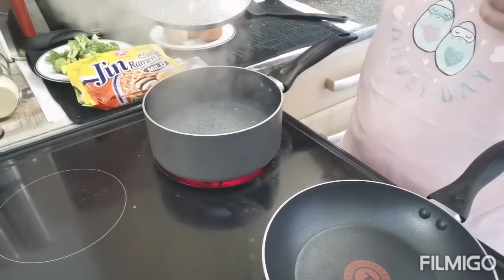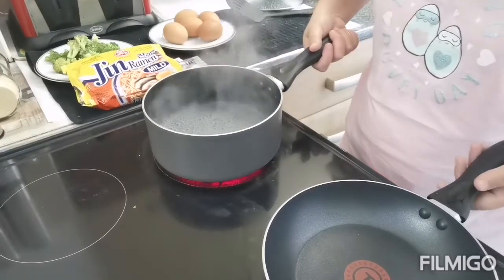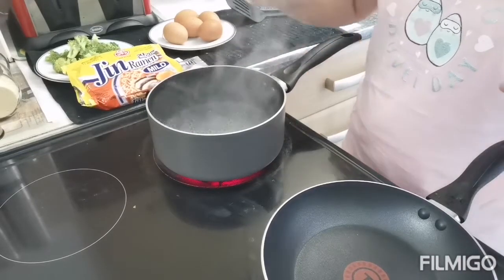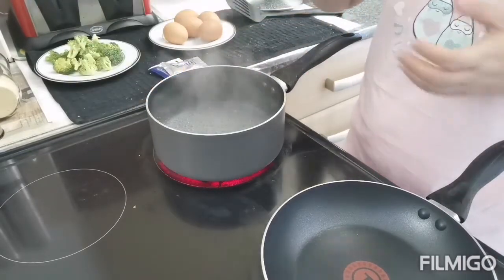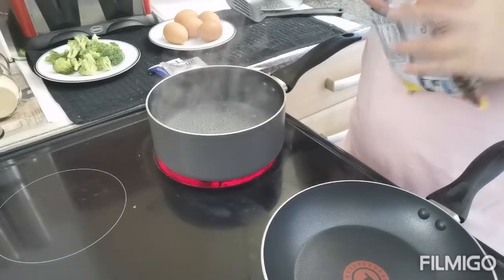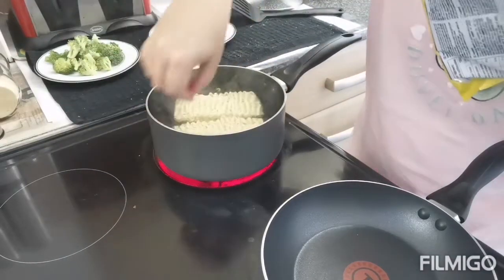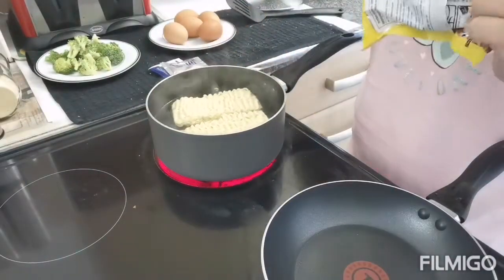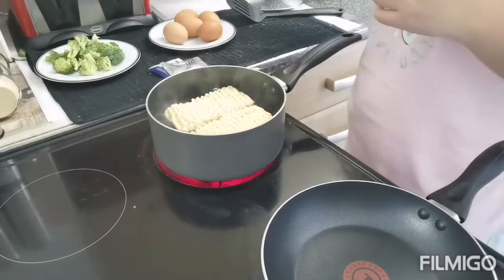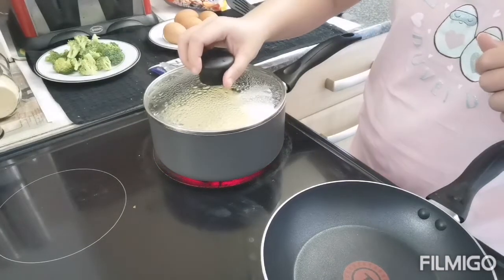Ito, nagpakulo na ako ng hot water. Ito yung breakfast namin ngayon. Kumukulo na yung water. So ilagay nyo yung noodles. Ayan. Tapos takpan lang siya hanggang sa mambot.